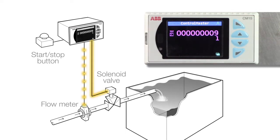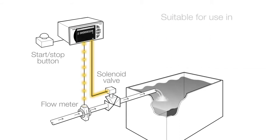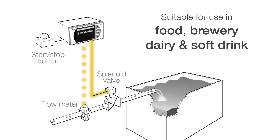Pressing the softkey will start the same process again. This CM15 configuration is suitable for a wide range of applications in food, brewery, dairy and soft drink processing plants.